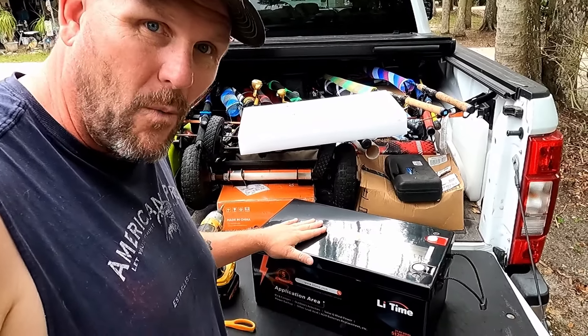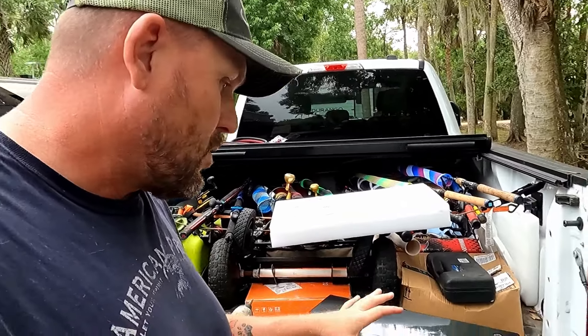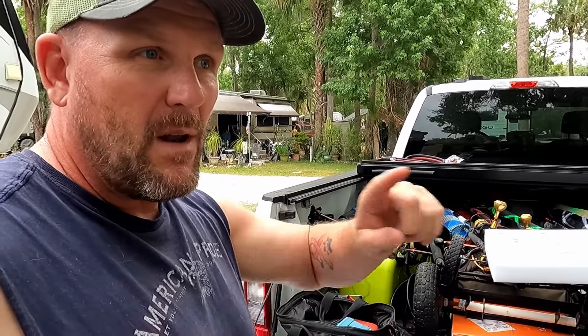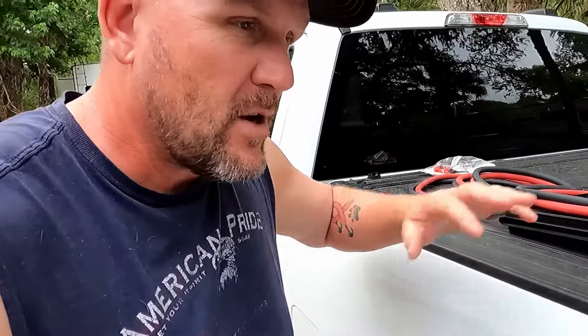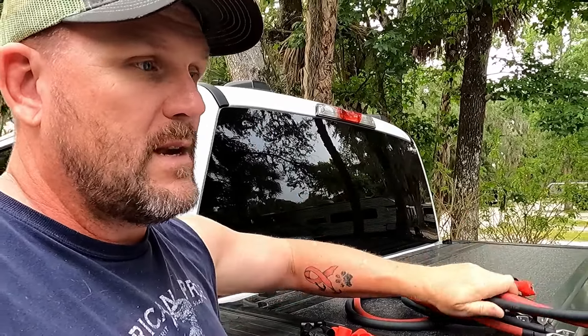We added another battery and solved our heat issue. I got one more 24 volt 200 amp hour battery, giving us four total — over 20,000 watt hours of power. They're fairly light and small compared to a lot of other batteries, especially for as much juice as you get out of them. And because we now have four batteries, instead of just paralleling them with wires, we got a Lynx power distributor. To help equalize all the batteries, we used equal-length 2/0 AWG cable going from the distributor to each battery.